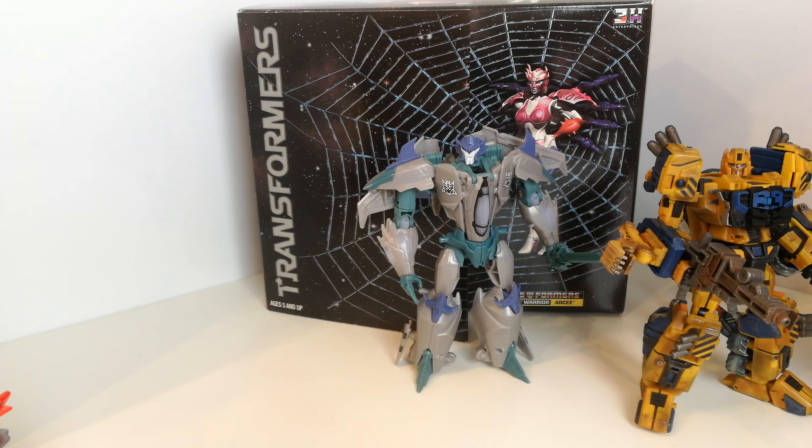I suspect RC is one I'll definitely do a review of at some point if people are interested. I also picked up a Beast Wars Japanese item — it's a little pinball machine. I picked it up and I'm not sure if I'll take it out of the packaging or just have it on display as-is.